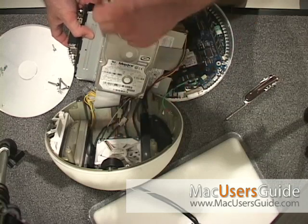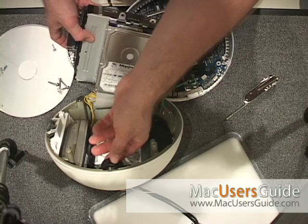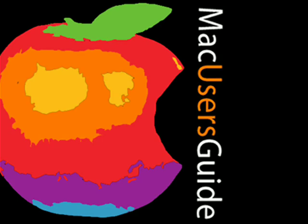Here we can see the fan and video cards — it's a really tight construction. Your speaker is there on the side. You can learn more about this and other tips at macusersguide.com's help desk, or tune in every week to our podcast series.